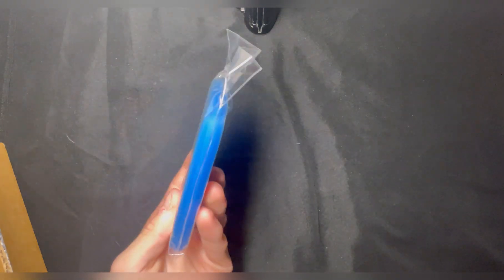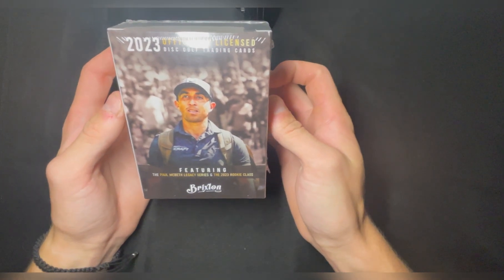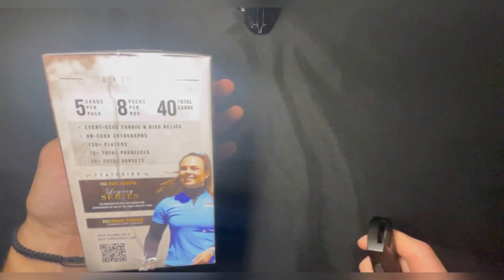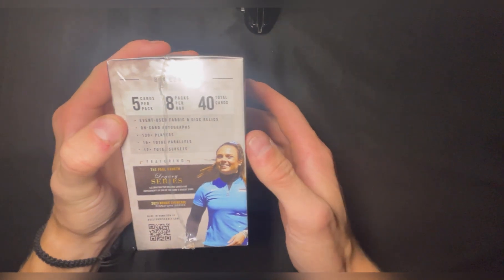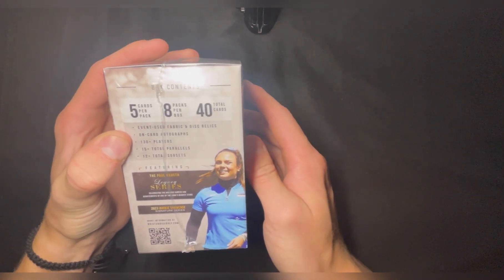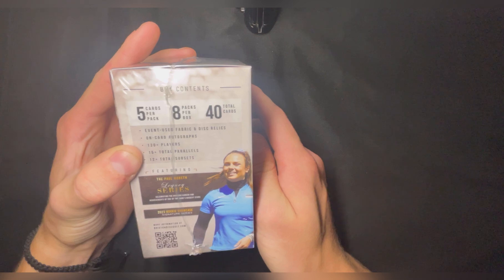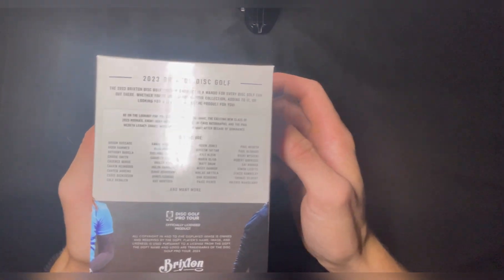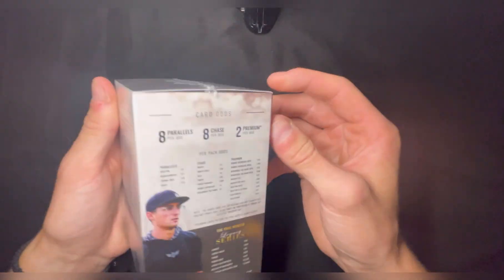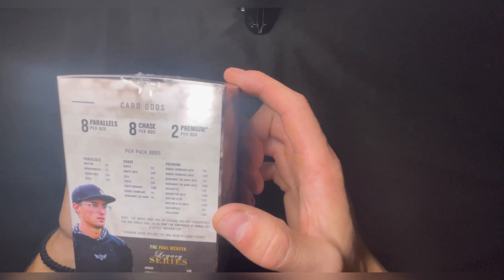I think there's like 100 in here or so, and here's what you've all been waiting for - the cards. I'm gonna have five cards per pack, got eight packs, 40 total cards. You got event-used fabric and disc relics, on-card autographs, 130-plus players, 15-plus total parallels, 12-plus total subsets, all sorts of players, all the different rarities and stuff. That's what I want to collect.